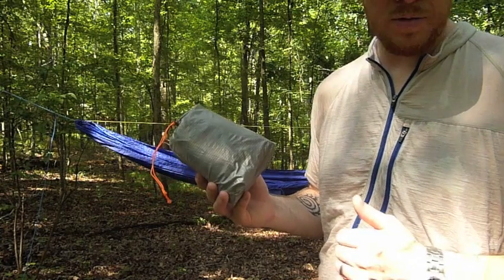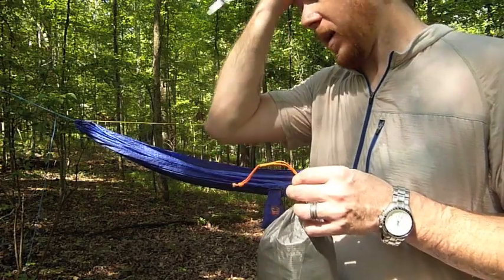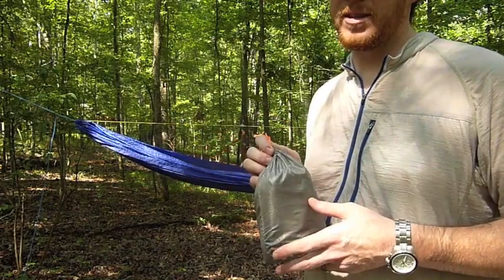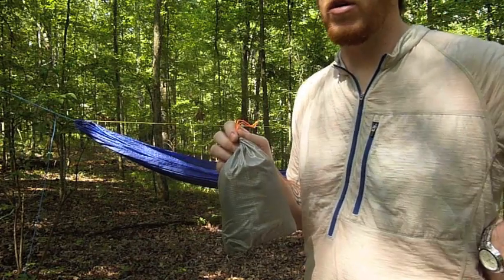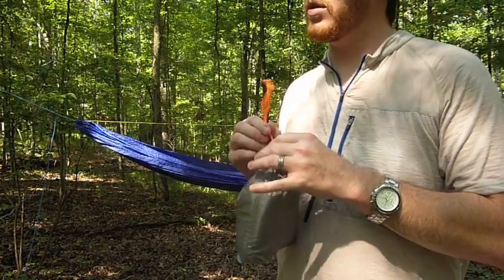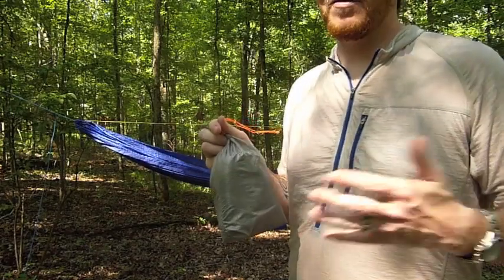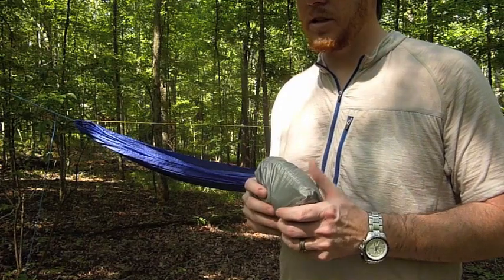I want to talk about the bug sock. One thing about hammocking here in the Southeast is we have a lot of bugs, so that was one reason I was kind of iffy about going to hammocks to begin with. I didn't really have the money to spend on a Warbonnet Blackbird, so I was wondering how I would do the hammock with a net. But when I came across this hammock, it was such a sweet deal that even though I didn't have a net, I had to pick it up — and once I got it, that led to other things as it usually does.